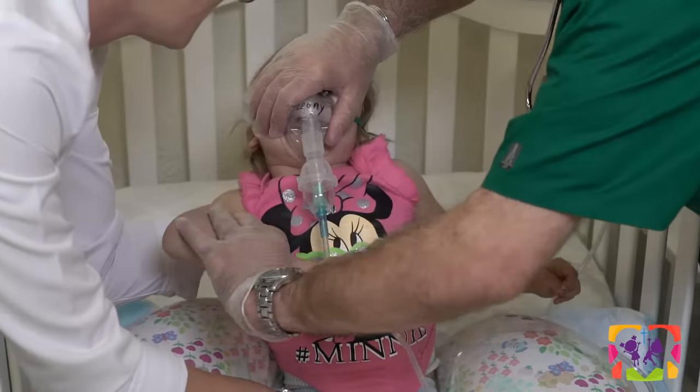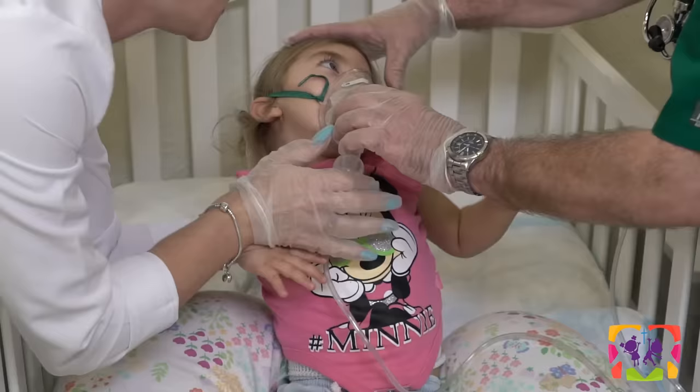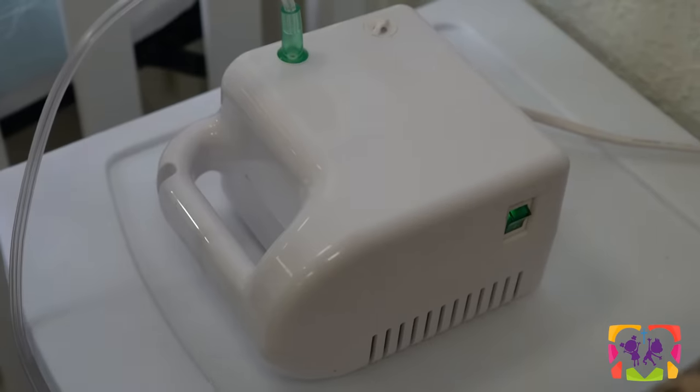Hi, my name is Jody. I'm the director of nursing of GTG Care. Today we're going to demonstrate giving a respiratory treatment and CPT. This is Leone, she's one of our children here. She has CP and she also has some respiratory issues as well. This is Osvaldo, one of our nurses. He's going to be assisting me today.